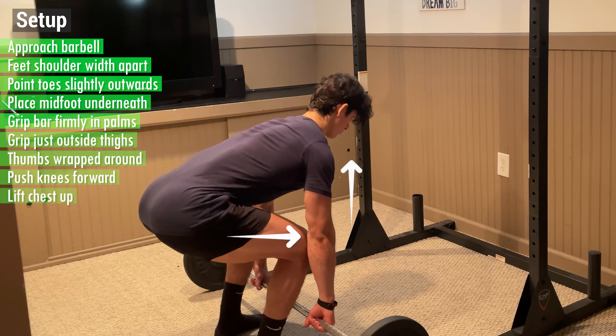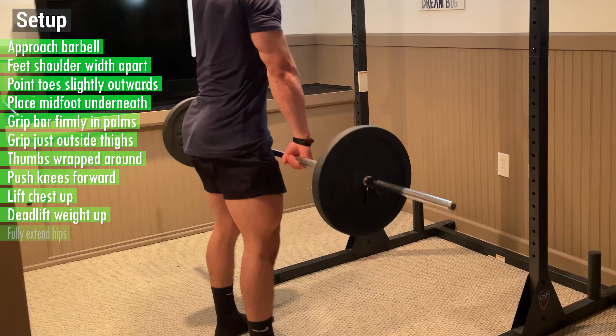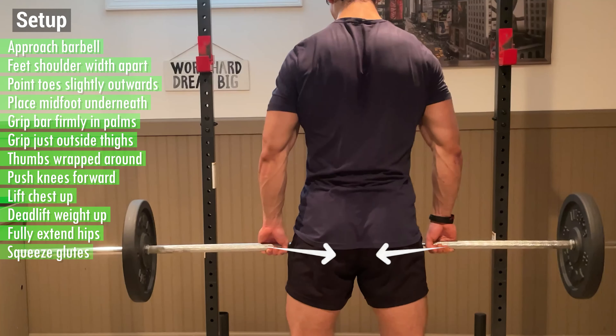From here, push your knees forward and lift your chest up to lower your hips and straighten out your back. Then deadlift the weight up keeping your back straight and the bar close to your legs, then fully extend your hips and squeeze your glutes to reach the top.